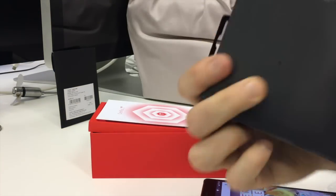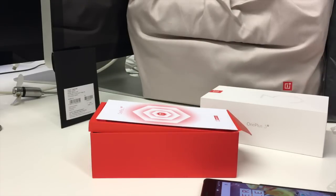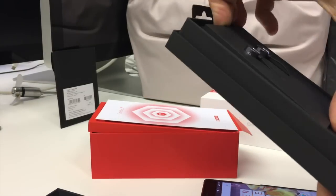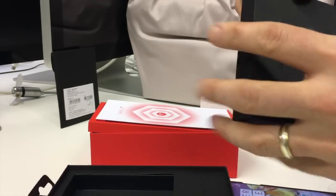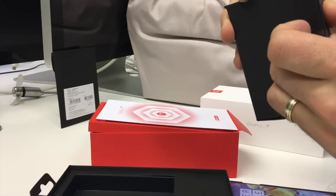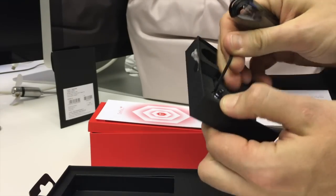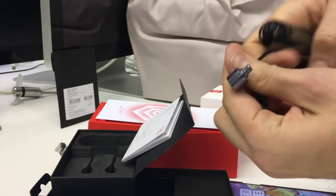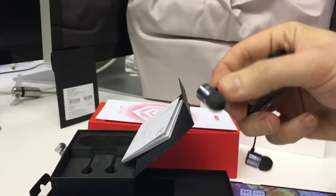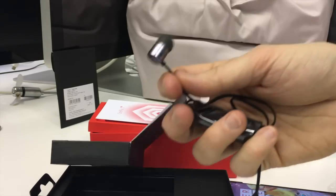We've also got some new earphones — this is the OnePlus Bullet earphones version 2. Let's get into these and have a check. I'll have to work on the packaging because my fingernails are pathetic. There we go — 'Never Settle', of course, OnePlus's slogan. These are the new Bullet earphones and they look pretty swanky. They are firmly wedged in there but — pop, pop — there you go. They do actually kind of look like half bullets. Feel nice and comfy. We'll give those a full test and see what the audio quality is like.